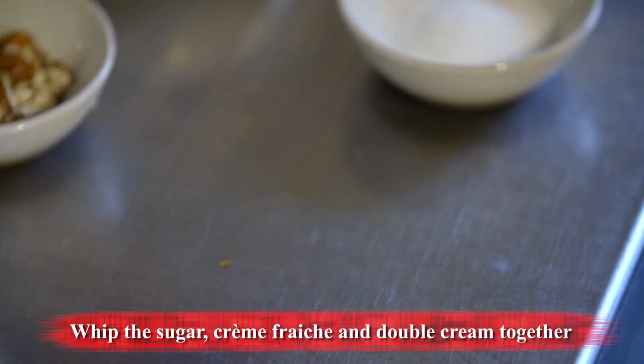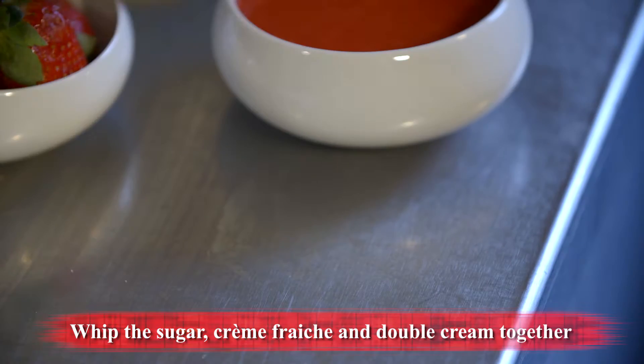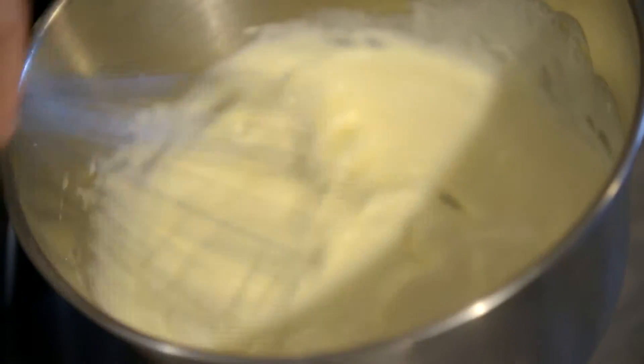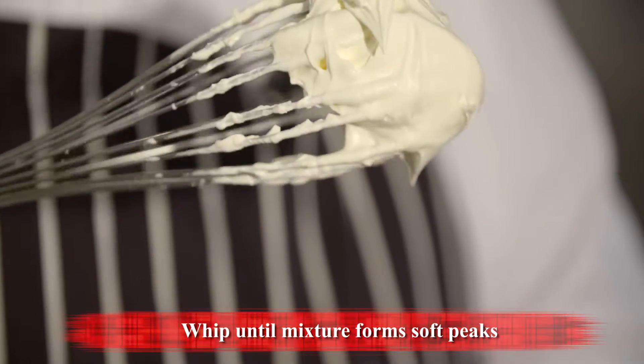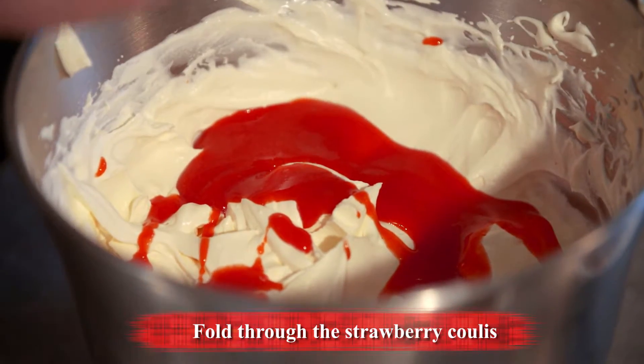So the first thing you need to do is whip up the crème fraîche, the cream and the sugar. The great thing about this dessert is if you do it for a dinner party, people think it took you hours — really it didn't, it took about five minutes. What you're looking for is nice soft peaks, then the next stage is just folding through some of the strawberry coulis.